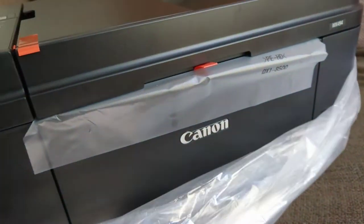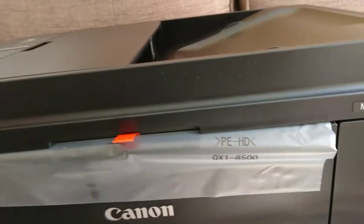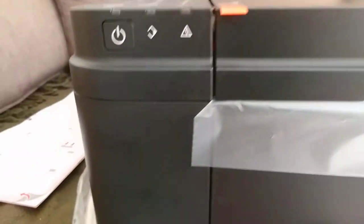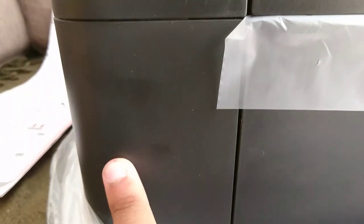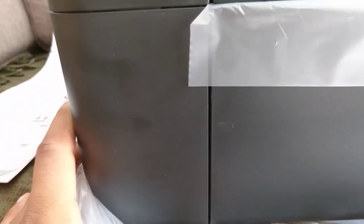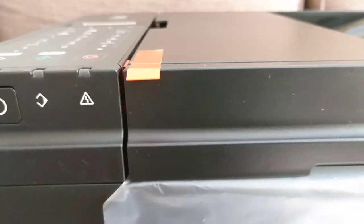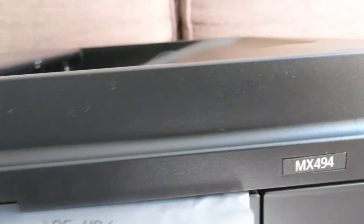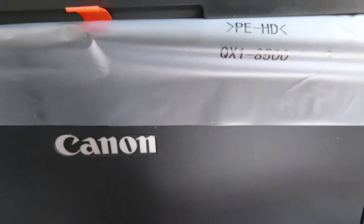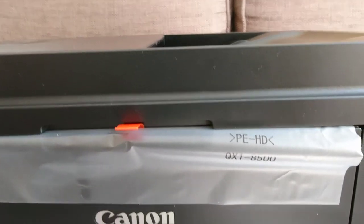People would think it's about the fingerprint magnet — yes, it takes a lot of fingerprints, as you can see here. I moved it, and if you have really sweaty hands, that will be an issue for you.